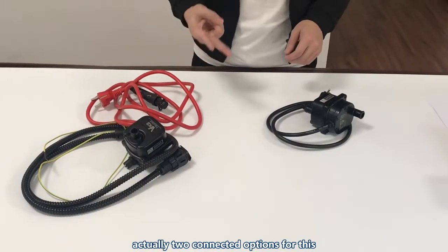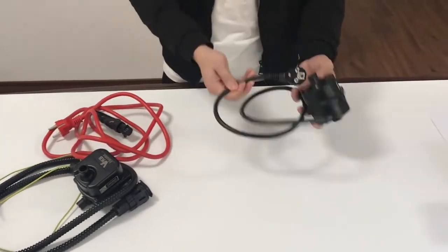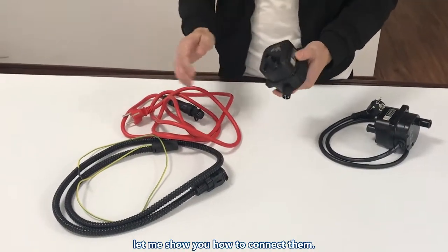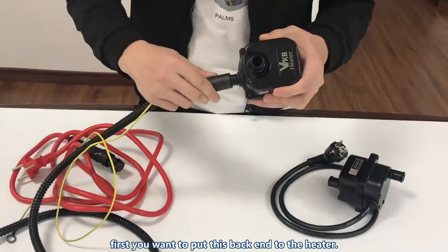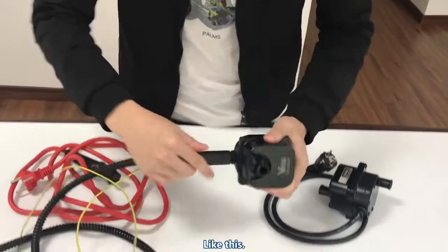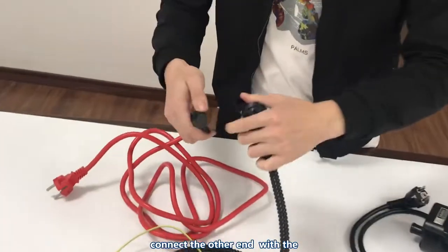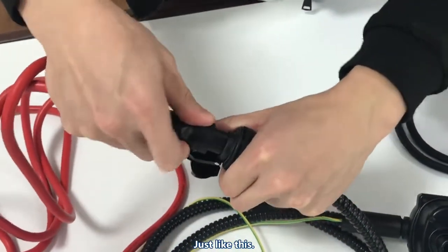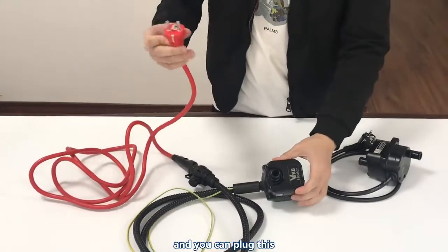One more thing to pay attention to is that there are actually two connection options for this type of heater — one is with the cable and the other is with the DEVA connections. Let me show you how to connect them. First, you put the black end into the heater like this, then connect the other end with the red one — just like this. It's very easy, and then you plug it into the socket.